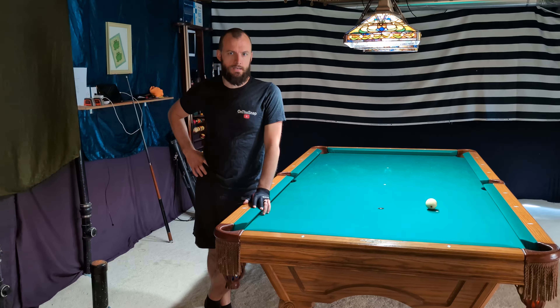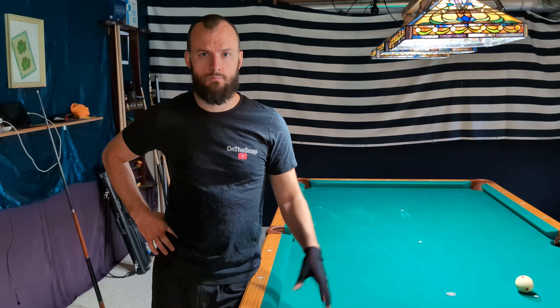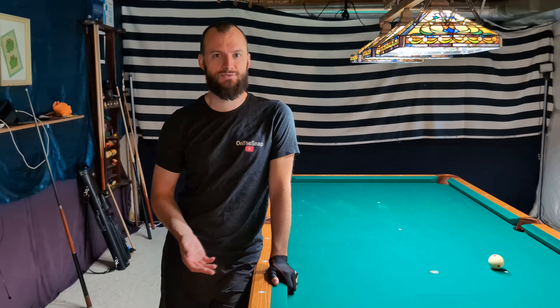So there you have it — that is a demonstration of my PSR, my pre-shot routine. As I said, you do not have to copy this bit for bit. Go out there and practice; find what feels right for you. The consistency is going to come from really drilling it in, whether it's league nights, practicing at home, or heading out to the pool hall. Try these different exercises, change it up — go for a different number of pre-shot strokes, a different timing, rush it a little bit, slow it down a little bit — see what feels best for you, and then try to replicate that over and over.